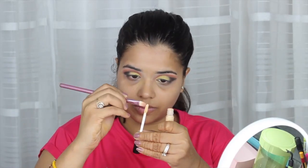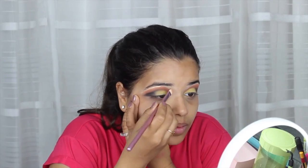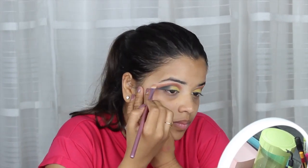Now it's time to clean up all the extras that we have around our eyes. With the help of liquid concealer and a pointed brush, I'm applying it at the brow bone for a better shape, and you'll see a sudden change in your eye look — it looks two times more accurate and precise.